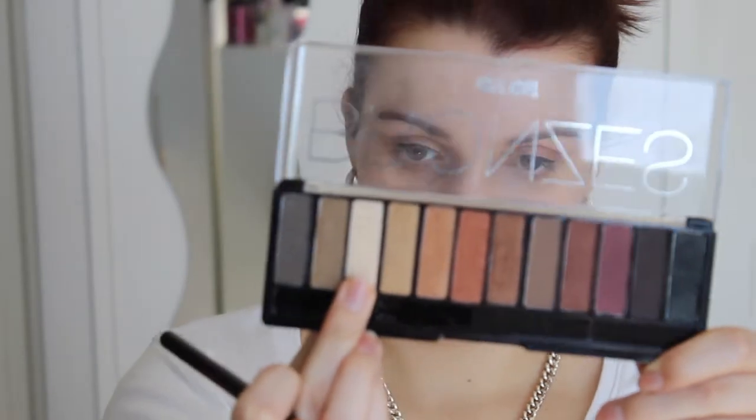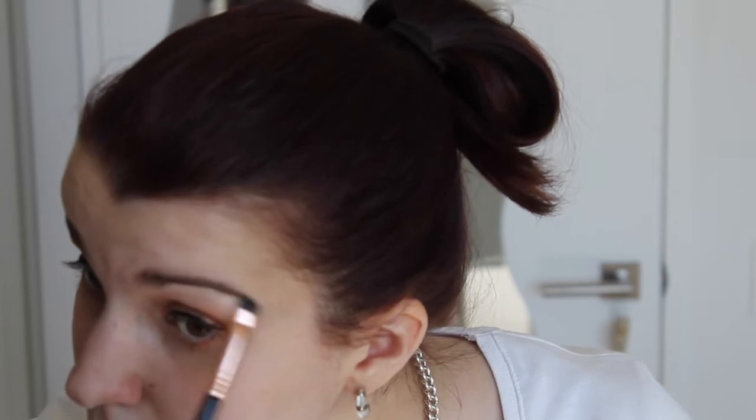Now we're just going to line our top lashes with Maybelline Master Precise Liquid Liner — just a very thin line. Now we're going to do the other eye. Now that the eyeliner is done, we're going to use the lightest color in this Bronzes palette on our brow bone with the E20 short shader brush, and we'll just add a little bit in the inner corner too.